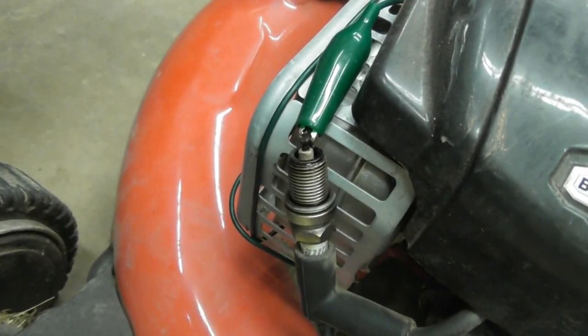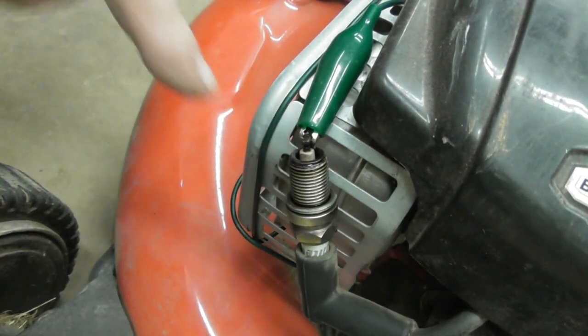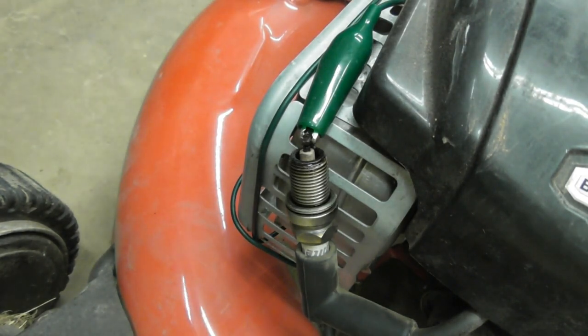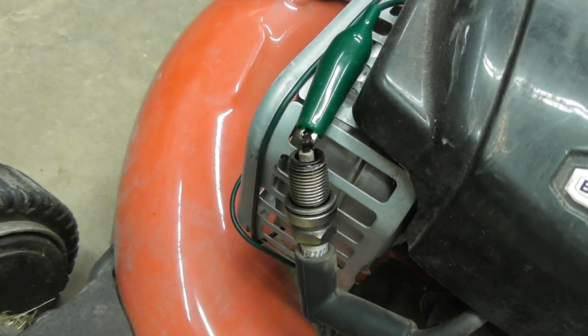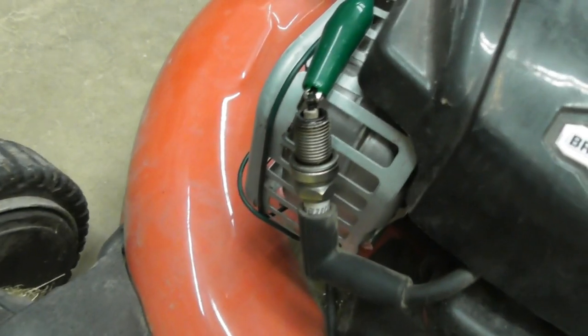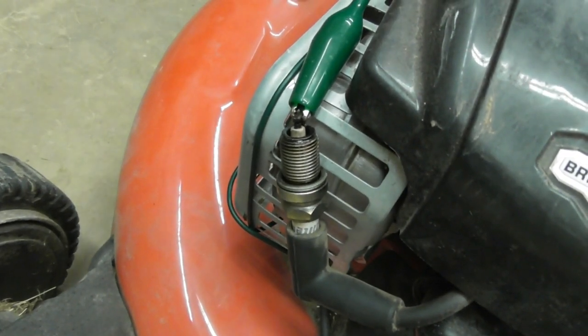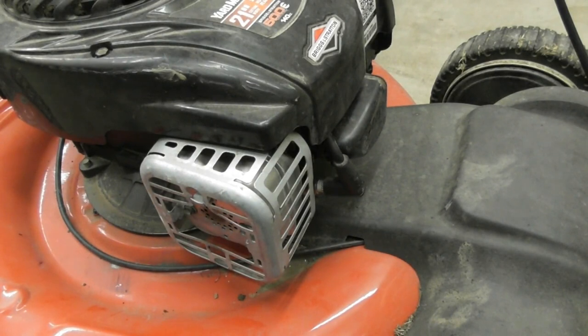I'm going to go ahead and check it for spark even though I did it on location. Hopefully this will show up on camera — I've just got a jumper wire here holding it. All right, it's definitely got spark.